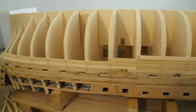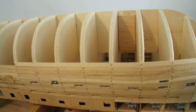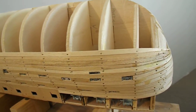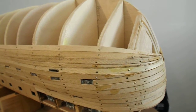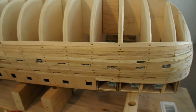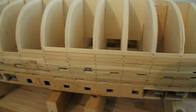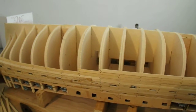We're putting the strakes on the outside of the hull. This is just the inner surface of the hull. After we've completed the hull, we'll be putting a thinner layer on the outside, so it's not going to look like that when it's finished. But that's about it at the moment.